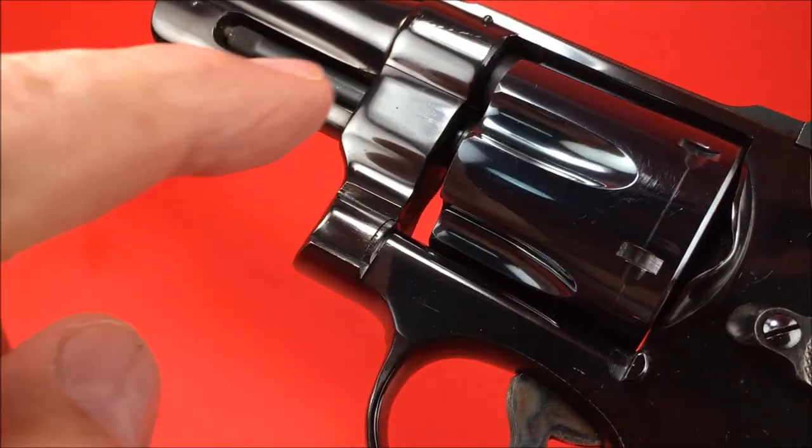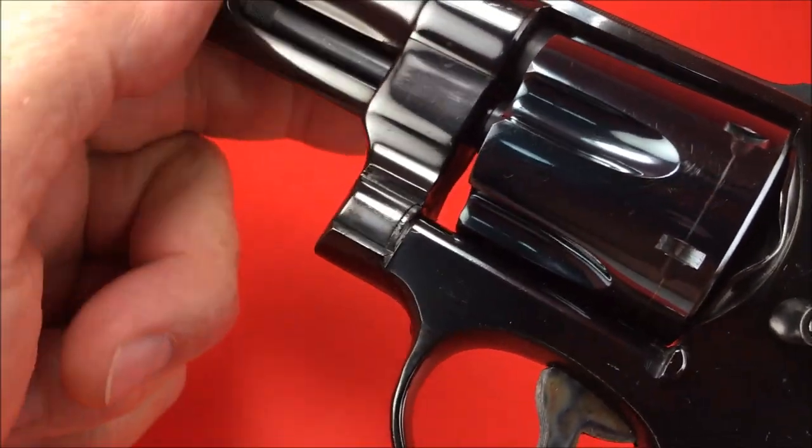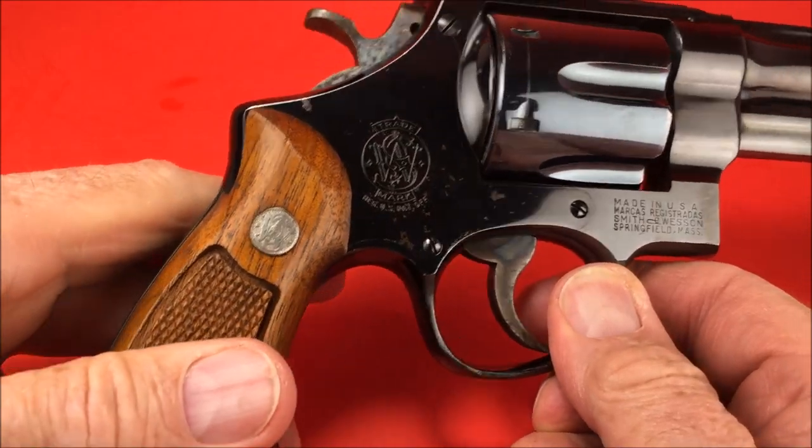You always close the cylinder by the yoke — that's called a yoke. And that ain't no yoke either. No yoking around.